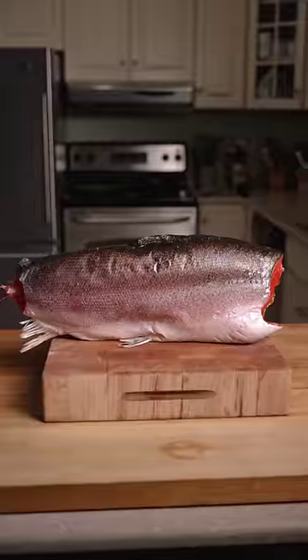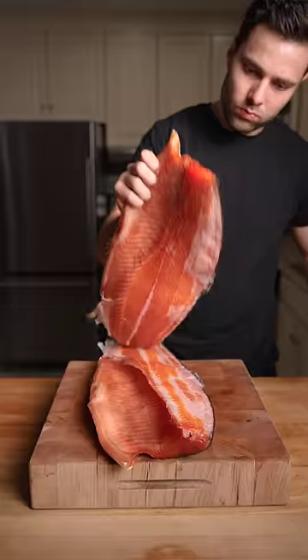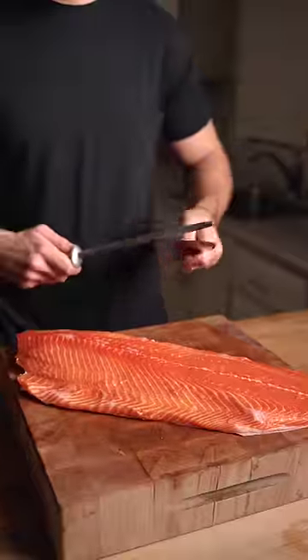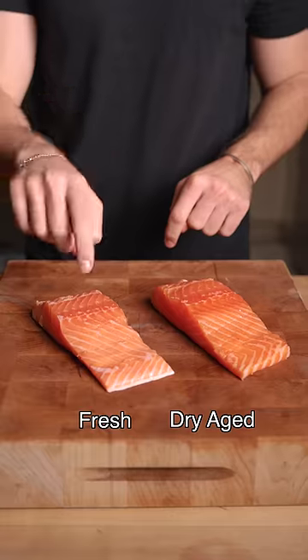14 days later and the skin is dry but the flesh still feels malleable. The color is absolutely incredible. We cut some fillets — the dry-aged is darker in color and significantly more firm than the fresh.